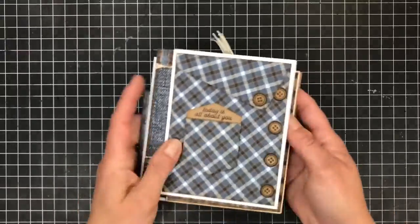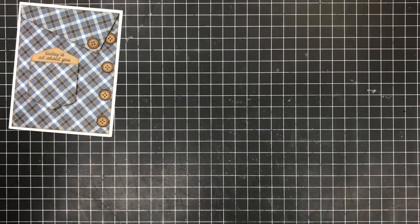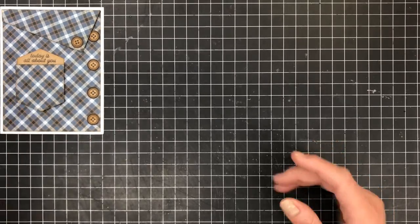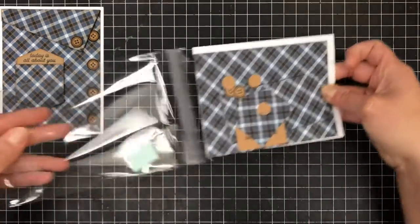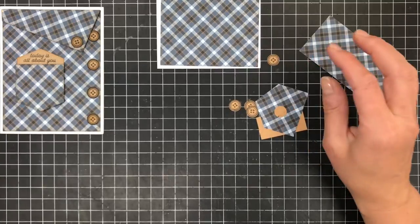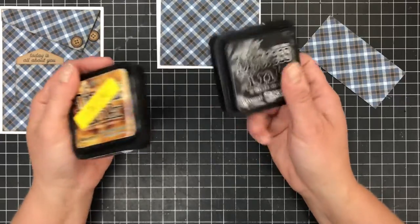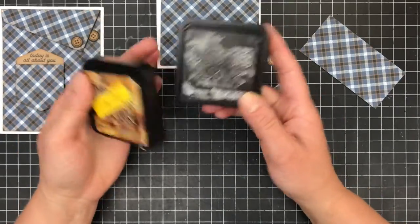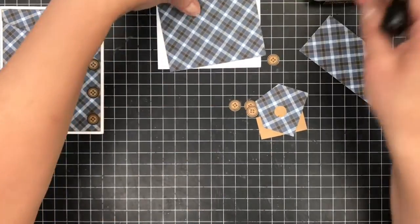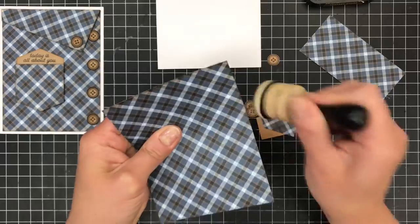Let's go ahead and get started. We're going to start with this card first — it's all about you. It could be Father's Day, a birthday, or even graduation. I'm going to start with inking my papers. I use black and brown inks — vintage photo and black soot. I'm going to use just the vintage photo on this one and go around the edges of all my papers.